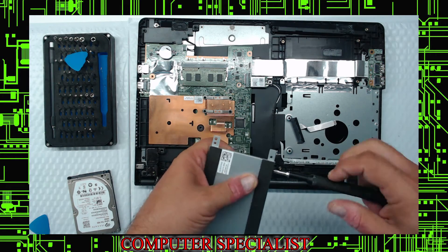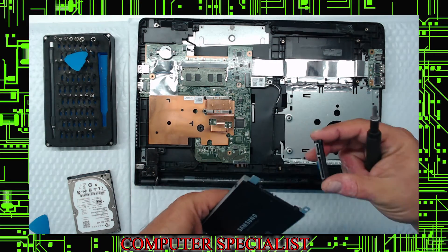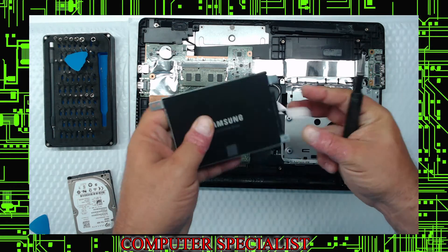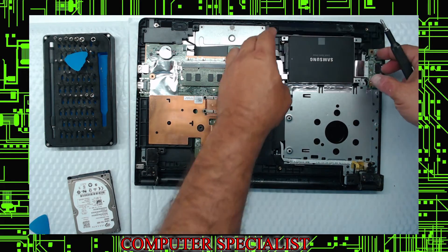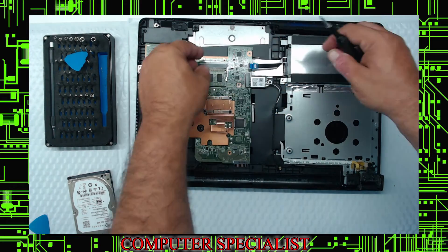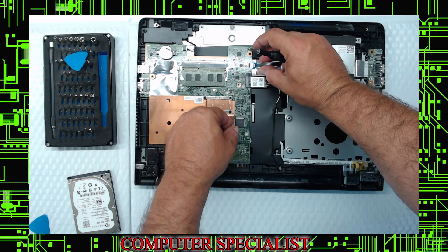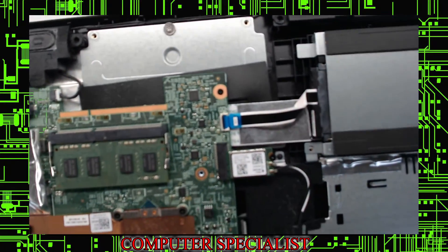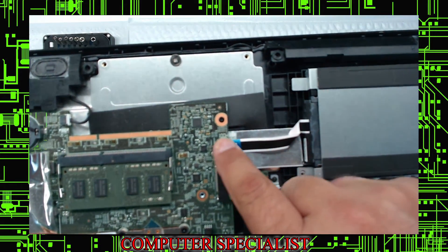Once you have the SSD in the caddy, put the ribbon connector back on nice and easy. Put it back down and slide the assembly in with a little bit of force, wiggle it in. You'll see the line lined up right there — once you get there, just press down on it and it snaps on nice. At this point the solid state is in.